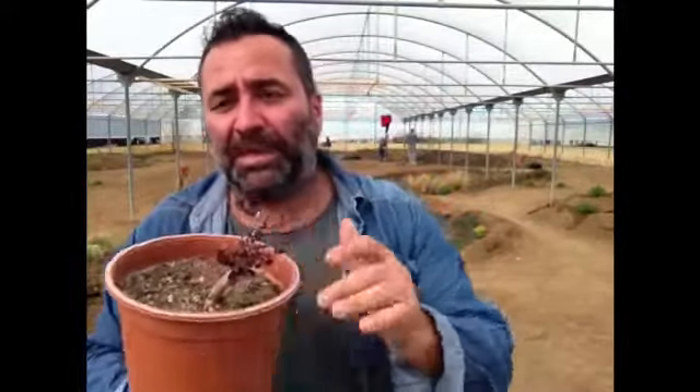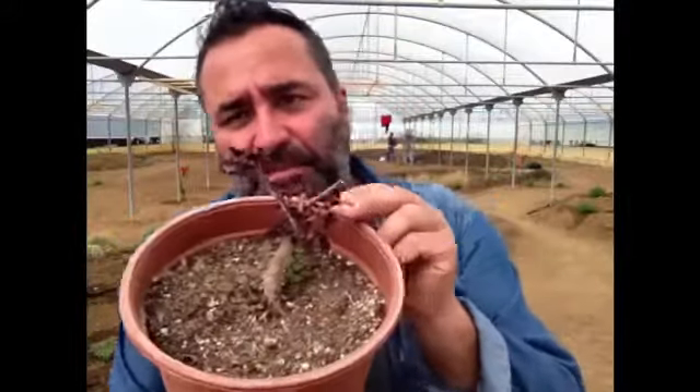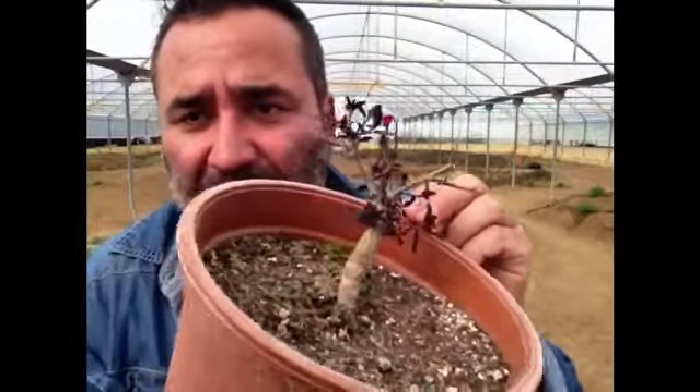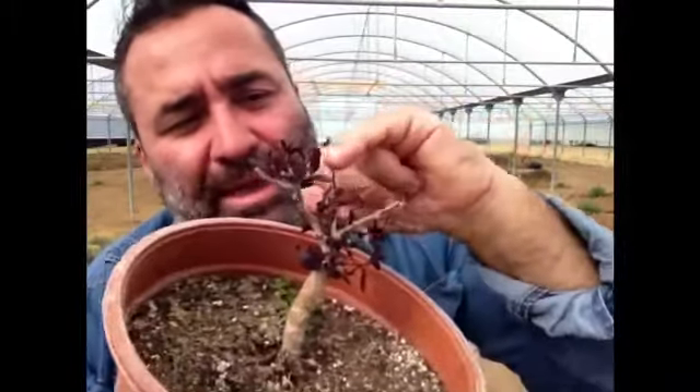If you want to grow caper in a pot, you can do that, but you have to place it in full sun and use a big pot, not a small pot. You can see here the little leaves. In March you have to cut the stem and wait for the leaves to start to grow out again.